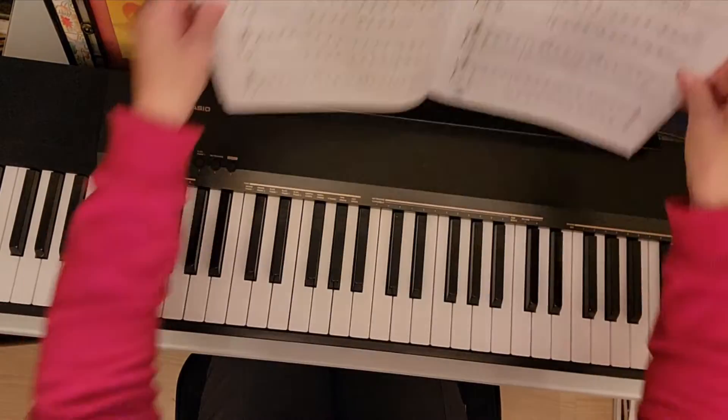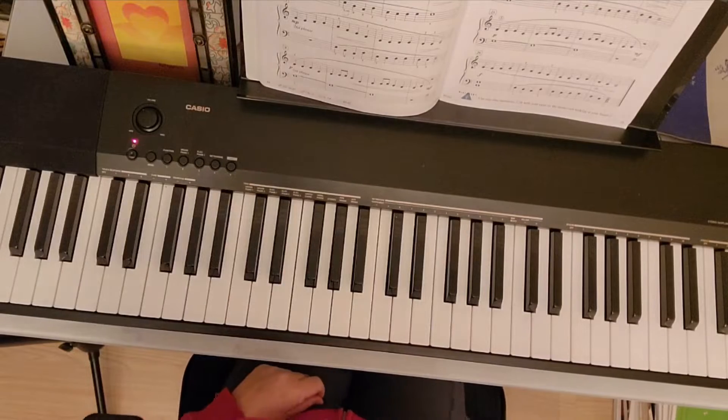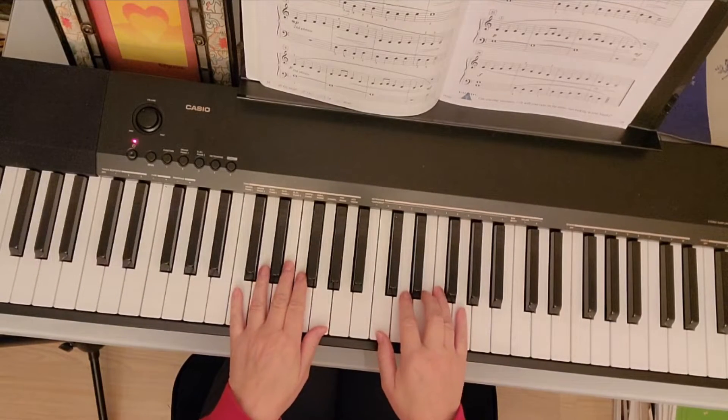You're going to put your hands in C position. At the end of the video I will explain a little bit about how to play it and what to look out for in this song, theory-wise.